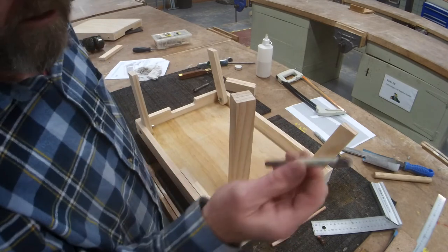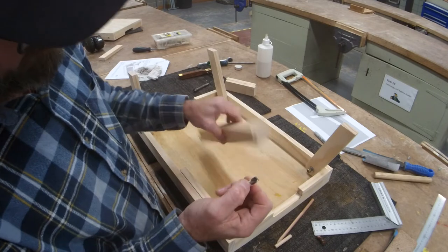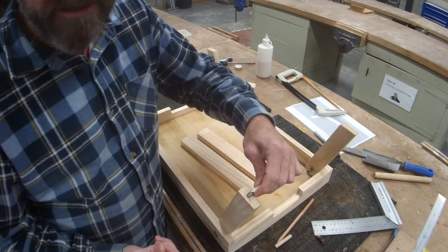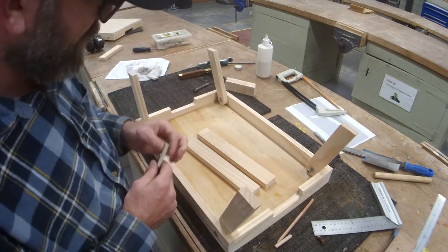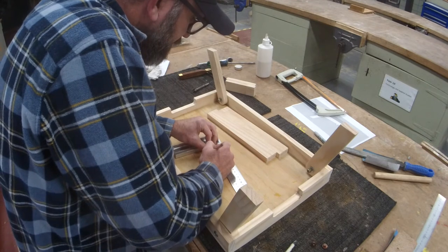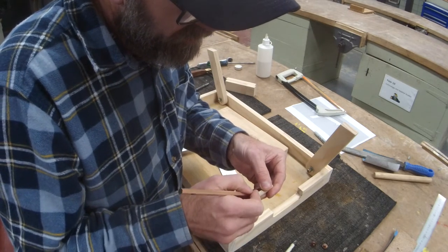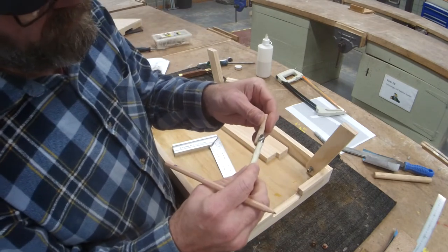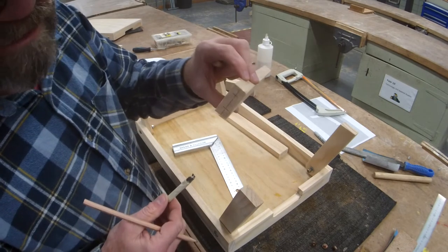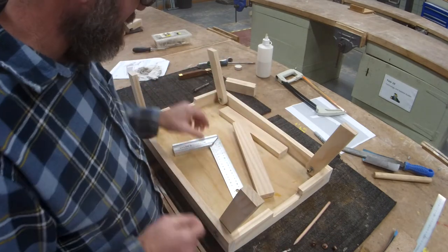I'm going to go drill these in the drill press. If you could imagine, I can go in so far until I'm getting close to busting out the leg — so that's my actual leg measurement. I'm going to work out half of this. It's 5mm, so two and a half. It's the same depth into our leg and into our brace — that should be a little bit over half the width. Let's go do some drilling.